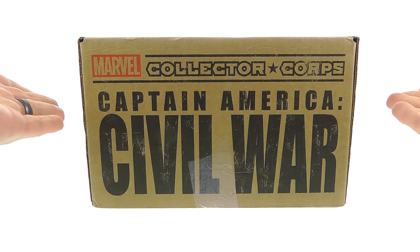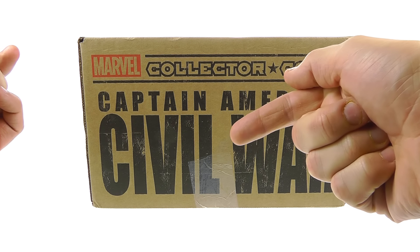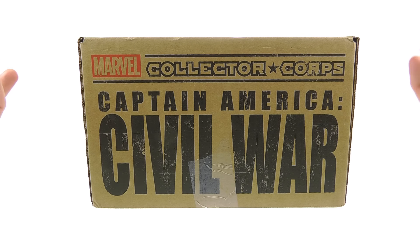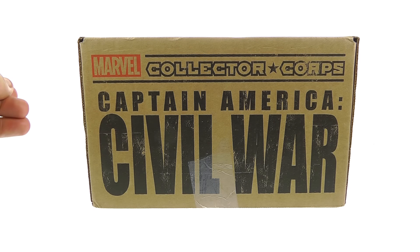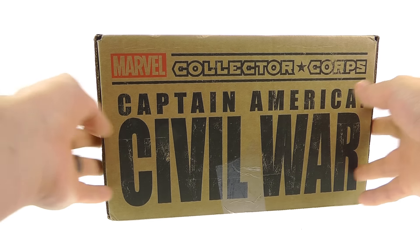Are you Team Cap or are you Team Iron Man? Let me know what you guys think. I'm going to put a poll on this video so vote and let me know. I am Team Iron Man — I love Iron Man and I can't wait to see how it all plays out. So get voting!